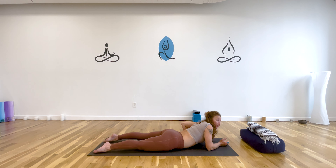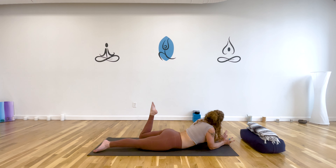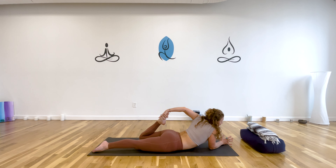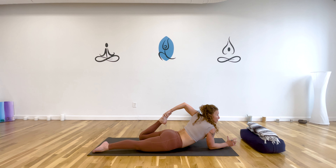Walk your elbows underneath you. Bend your left knee and reach back with your left hand for your left foot. Gently hug your inner thighs together. Start to pull the left heel towards your outer left hip — coming to the side, not lining it up with the butt cheek. Then find that same action we did in the lunge where you scooped your pelvis underneath you.